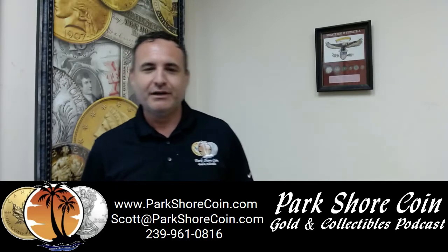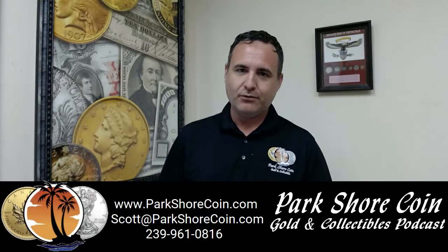Hey everybody, it's Kyle Parkshore Coink here. As we were talking about on the radio show, Whitman books — these are what we were referring to, and they come in this.